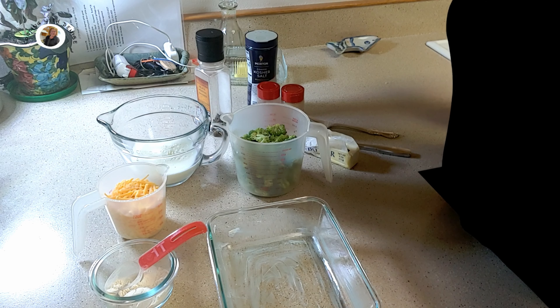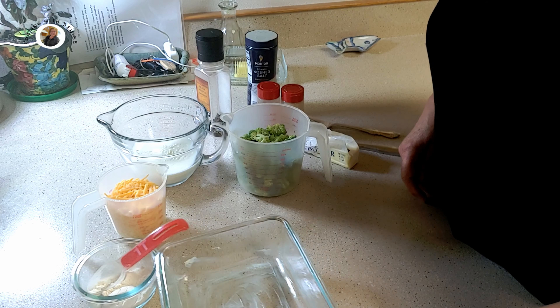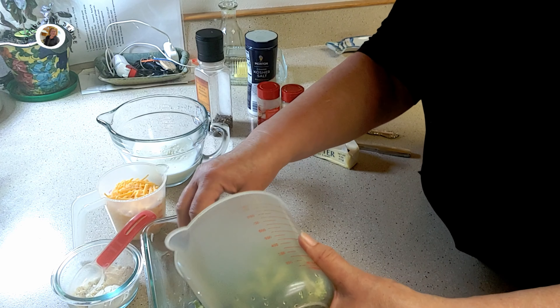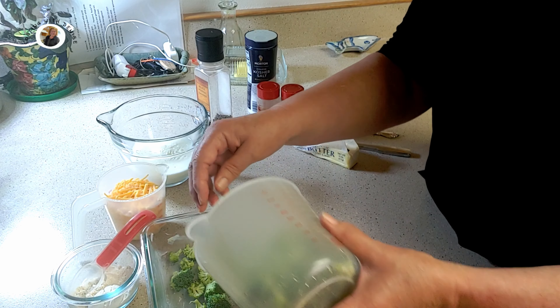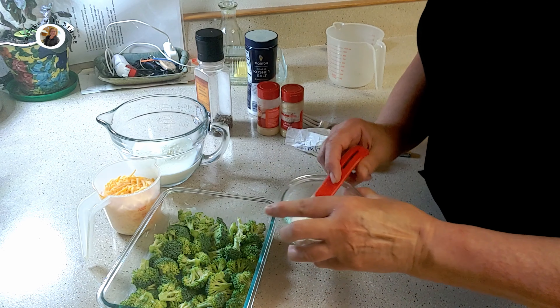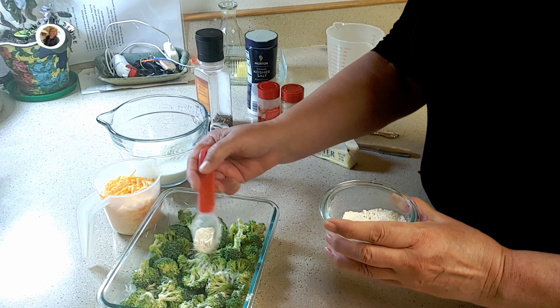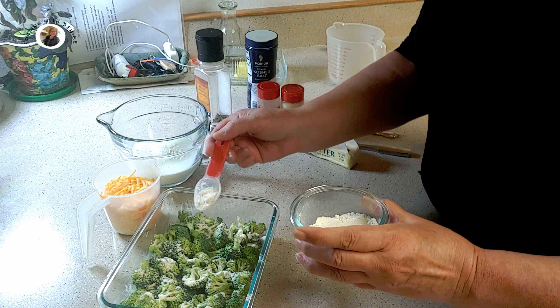I have a six-inch baking dish and I've lightly spread butter on it. I've preheated my oven to 350 degrees. Now I'm going to take three cups of broccoli florets — they're small pieces. Then I'm going to sprinkle about two tablespoons of flour over my broccoli.